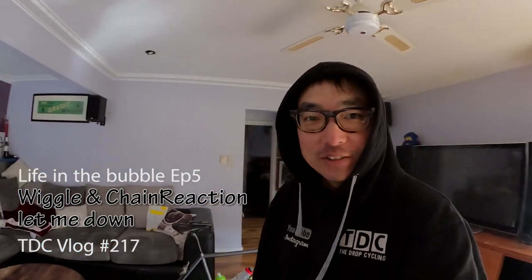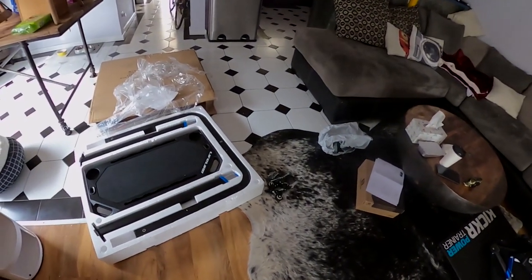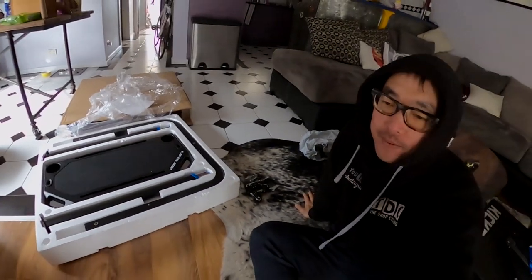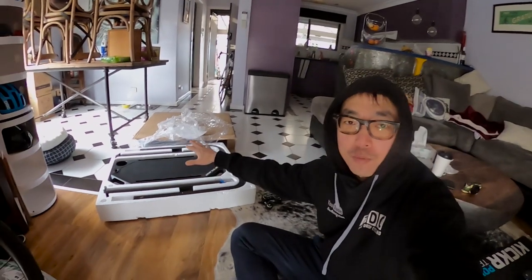Good morning, beautiful people. What a mess. Got some goodies this morning from both Chain Reaction and Wiggle. I'm pretty sure it's one company, but I thought it's two divisions — they're probably doing competition to impress the big boss. So let's split the bill. Let's order something from Wiggle.